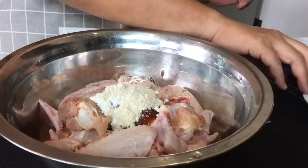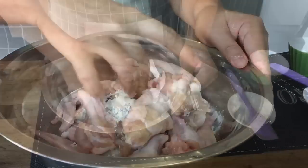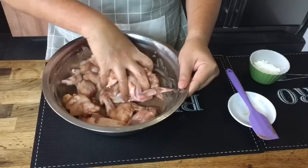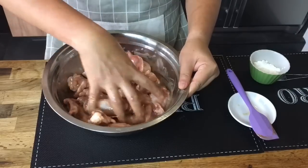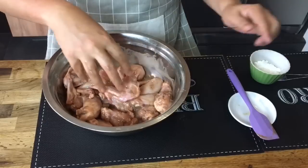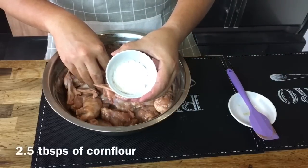Now we will mix them up well. Make sure you wash your hands before you do this. Mix them up well and make sure that the marinade is massaged into the chicken wings. In order to let the marinade cling onto the chicken, I will be adding in 2 and a half tablespoons of cornflour.